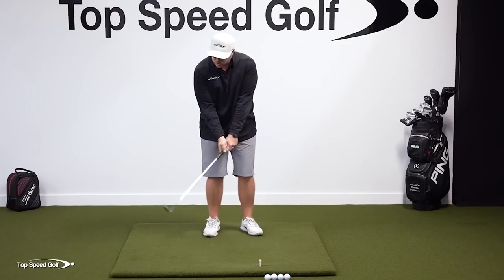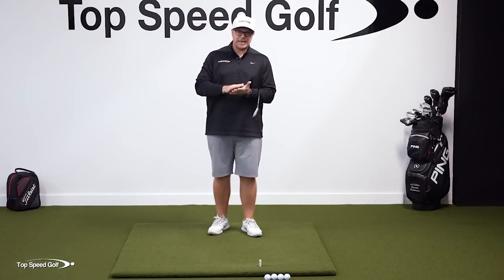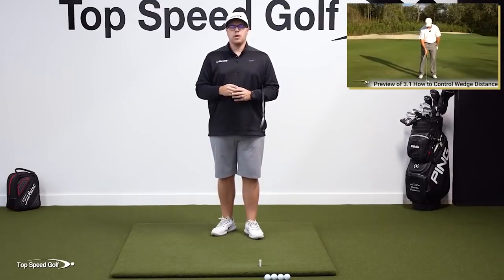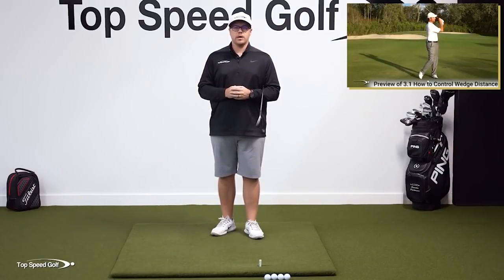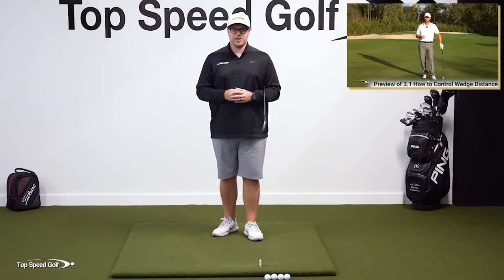All these shots are in the 10-to-20-yard range. But what do we do when we're 40, 60, or 80 yards out? We still want to make sure we're turning our body back and through just like we're doing here, but there's a specific rhythm, tempo, and technique to control the speed and length of the swing — that's really going to help you dial it in so you can be an assassin from 100 yards and in. I have a fantastic bonus video where Clay Ballard, the founder of Top Speed Golf, goes over exactly his tips on how to do that.